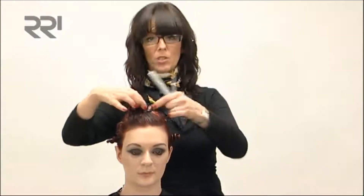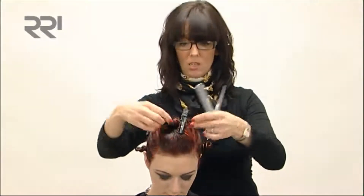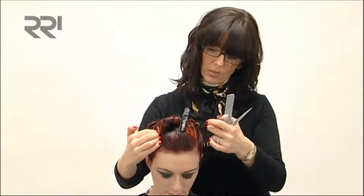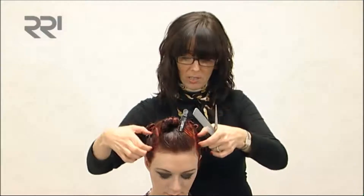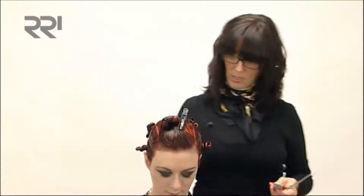With the colour today, what I've done is I've used a tiara method, which you'll be able to see much closer when the hair comes down, using different tones of coppers, reds, red violets, and just working back to back across the head here, framing it in a nice tiara shape, which will work really nice with the haircut.